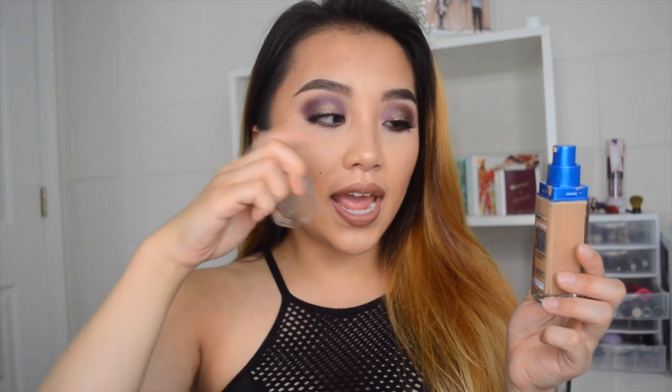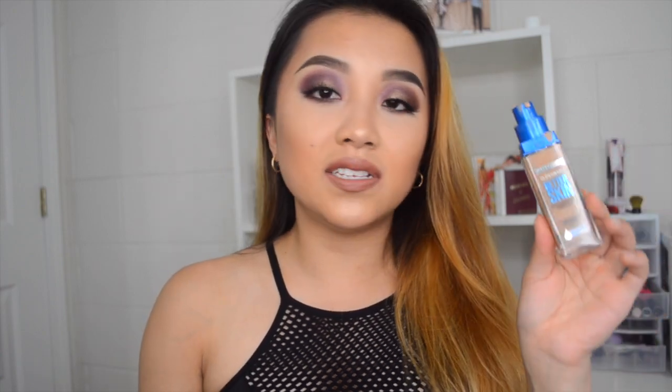I actually really want to keep the pump just to stick it into one of the Maybelline Fit Me ones. But one thing that bugs me is that the shade name is on the cap and it comes off — I already peeled mine off and I don't even know what color I am. Luckily I still have the color on the back. Just a reminder, I am NC20/25 in MAC, and this shade is Natural Beige. It matches me perfectly — it matches my neck really well.